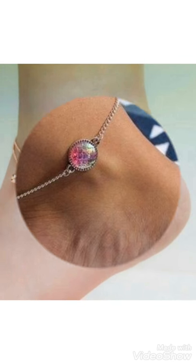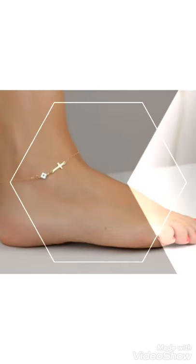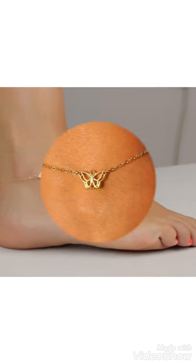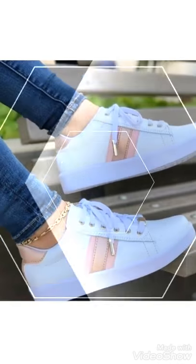Hello friends, welcome back to my YouTube channel Girls Vintage Fashion with a new video and new idea. Today's video is about beautiful anklet plaster designs — different ideas and different designs you can choose easily from this video. These are very beautiful gold and silver colored anklet plaster designs you can choose easily.